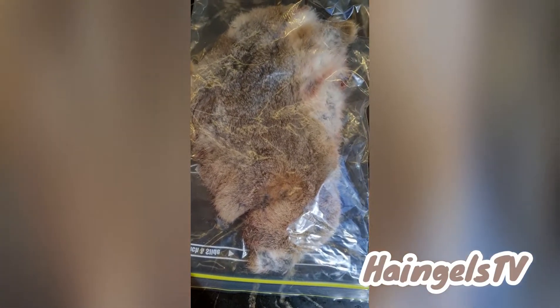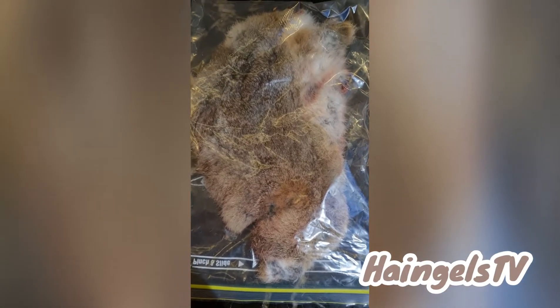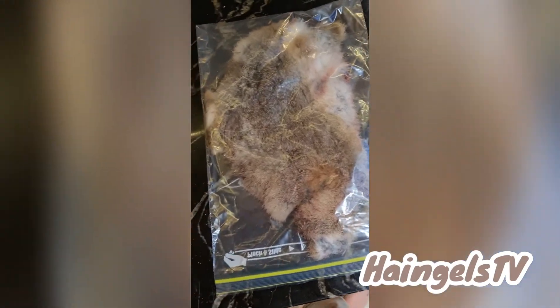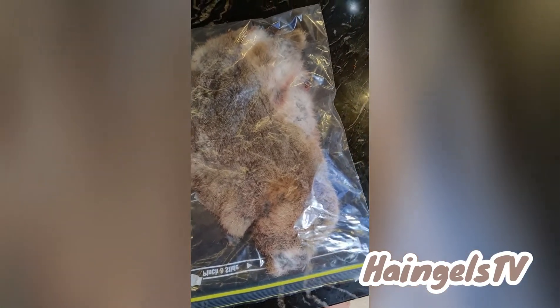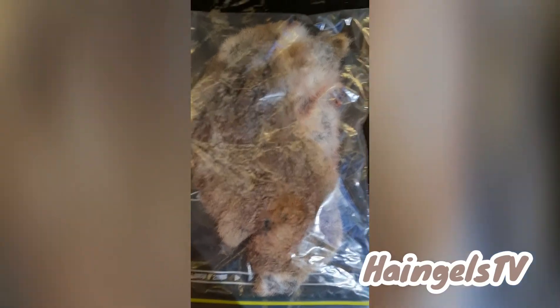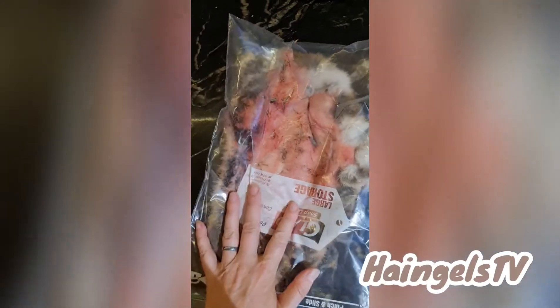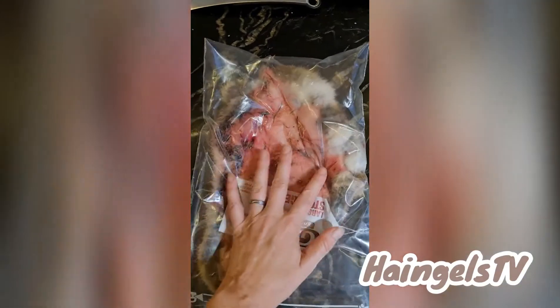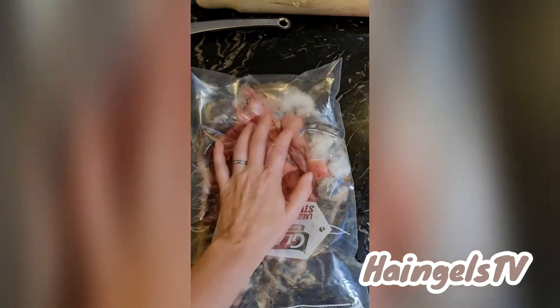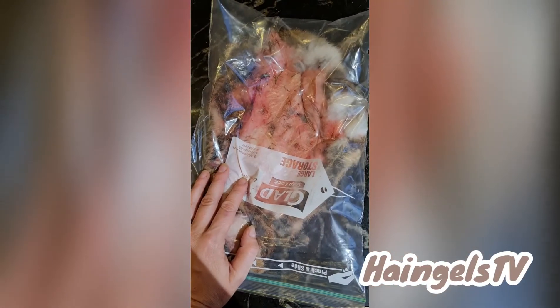I seem to have run out of salt, so until I go pick some more up I've just got the pelts in ziplock bags. Then I'll mix up some alum potash tanning stuff with the salt and some water to make a paste, put it on the skin side, and then just kind of massage it in for a quarter of an hour every day for a week or so.